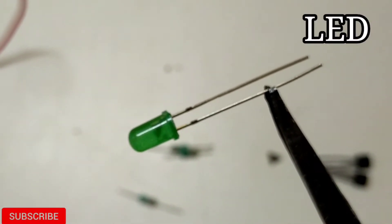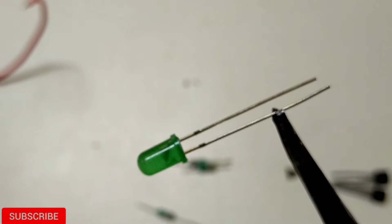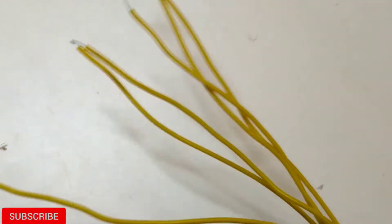We have LEDs — the small leg is the minus, which is the cathode. We have a little bit of LED and some connections.